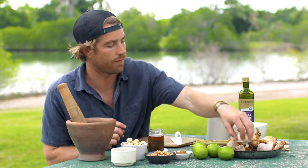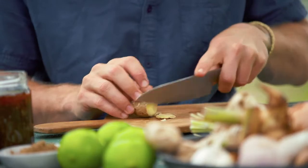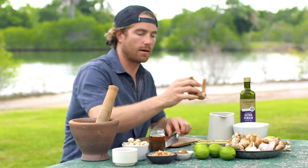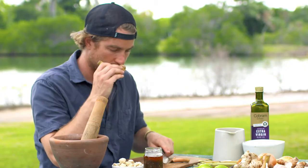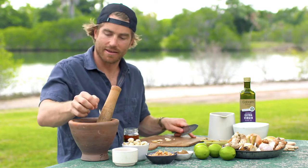Next up, we have our ginger — about five centimetres. I'm just going to cut that into some discs, take that woody end off, and into the paste. Next up, we have some galangal, very similar to ginger but with a bit more of a delicate flavour.